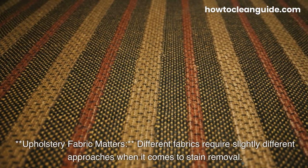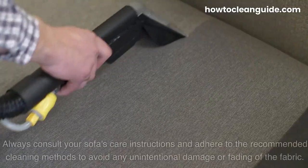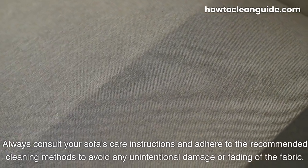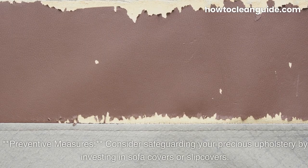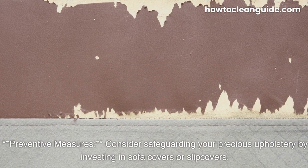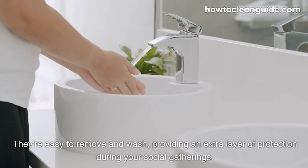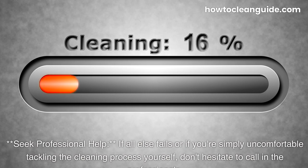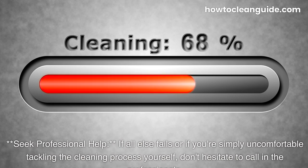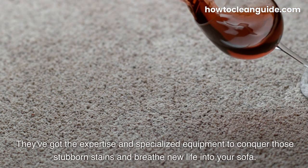Additional tips and advice: Different fabrics require slightly different approaches when it comes to stain removal — always consult your sofa's care instructions and adhere to the recommended cleaning methods to avoid any unintentional damage or fading of the fabric. Consider safeguarding your precious upholstery by investing in sofa covers or slipcovers; they're easy to remove and wash, providing an extra layer of protection during social gatherings. If all else fails, or if you're uncomfortable tackling the cleaning process yourself, don't hesitate to call in the professionals — they've got the expertise and specialized equipment to conquer those stubborn stains.